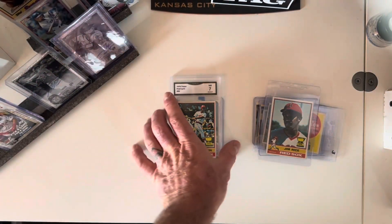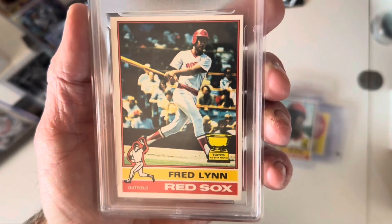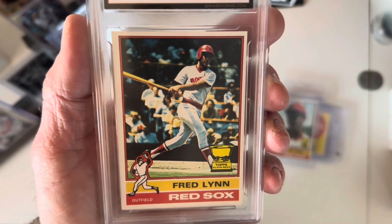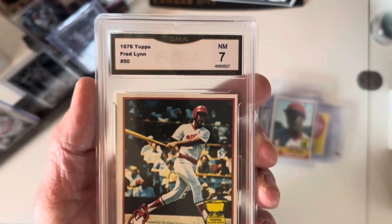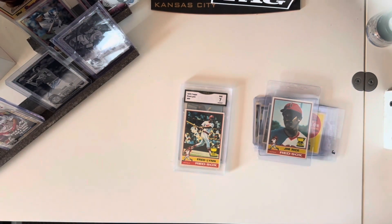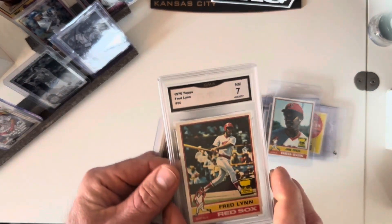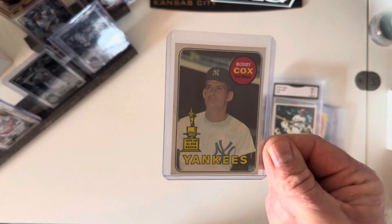Then I picked up another Red Sox legend — I got this card for five bucks minus shipping. It's centered fairly well, not in the best shape, slightly off to the right just like the Rice. This is Fred Lynn, and it's also graded by GMA — I've never heard of GMA once in my entire life. I picked it up almost as a goof just to see what that GMA grade was about. They call it a seven. I'm actually considering cracking it out of the slab because the slab's kind of wonky.